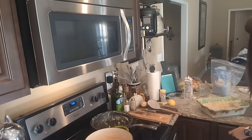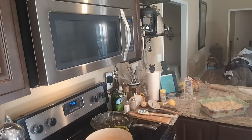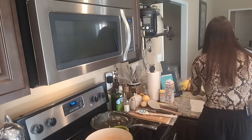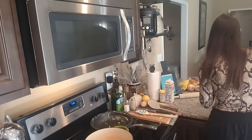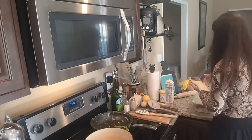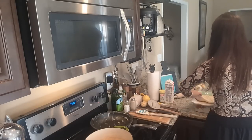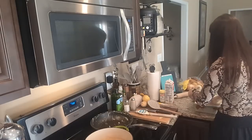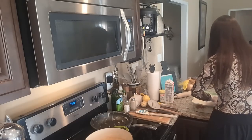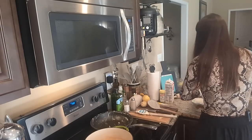I'm going to add my puff pastry to the top. I'll just roll this out, tuck it in, and then we are going to finish it with an egg wash.